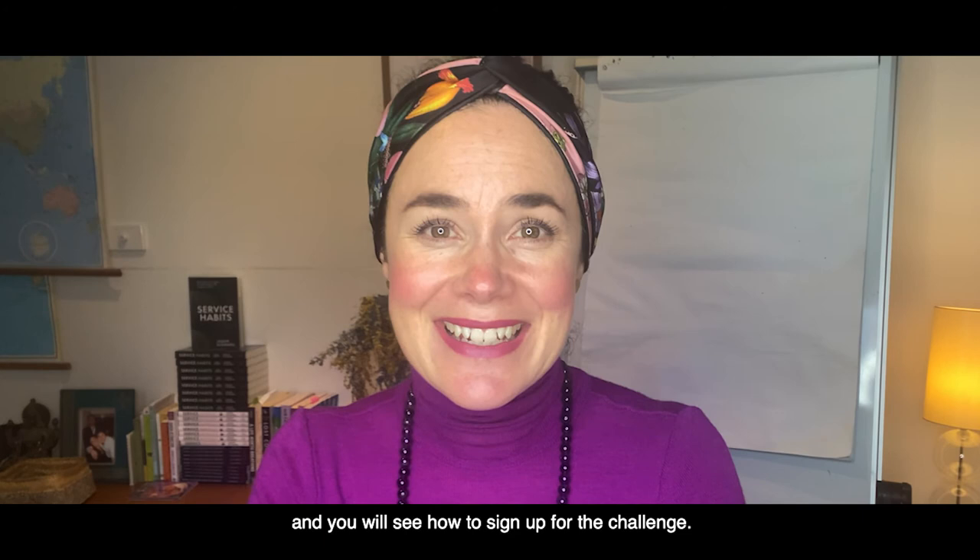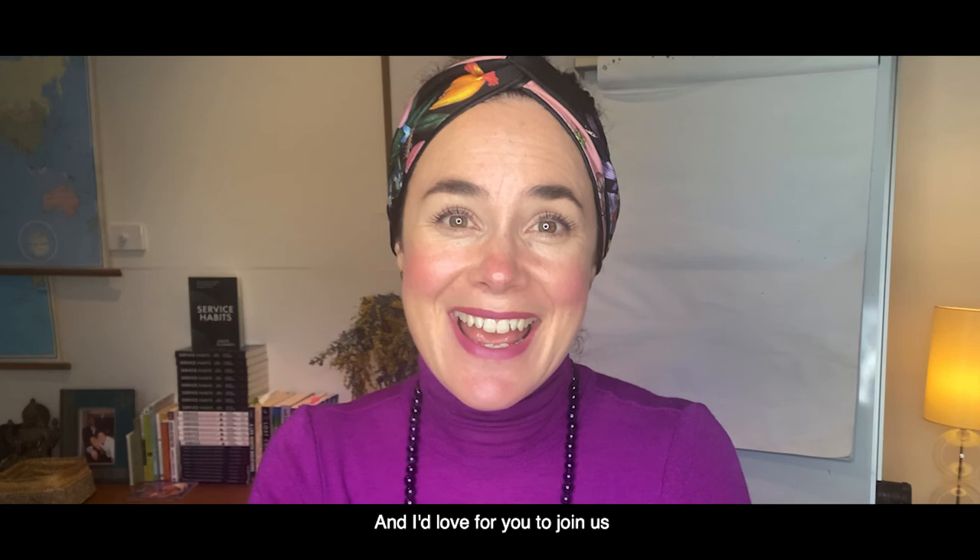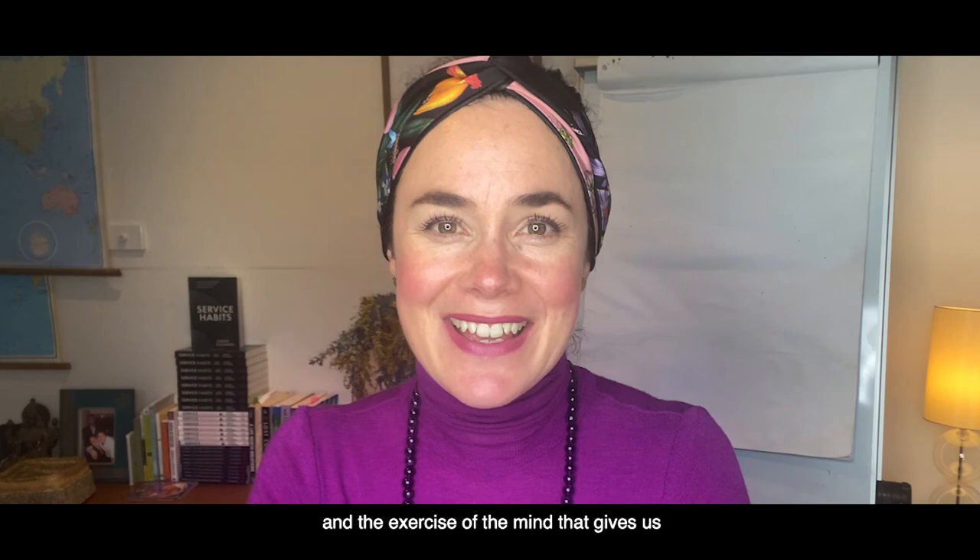The details are below on the screen and you'll see how to sign up for the challenge. I'd love for you to join us and really cultivate that mental training and the exercise of the mind that gives us all of those great benefits of a focused, calm, happy life.